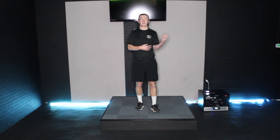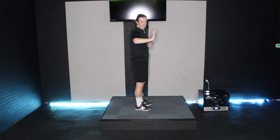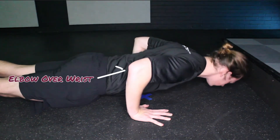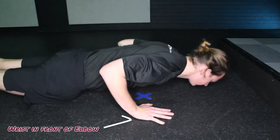Once you feel comfortable with your form in the traditional push-up stance, you can shift your focus to different muscle areas. To target your chest more, ensure that the elbow during the exercise stays in line with your wrist. To focus more on the tricep area, have your elbow slide down further away from your wrist during the motion.